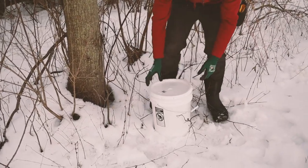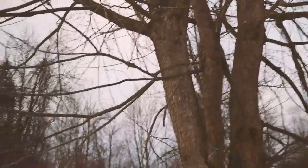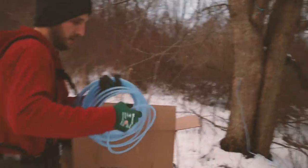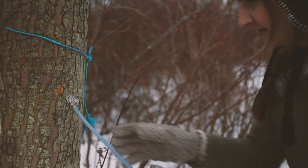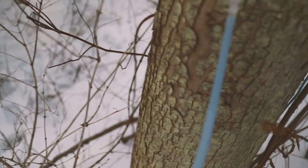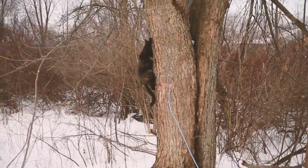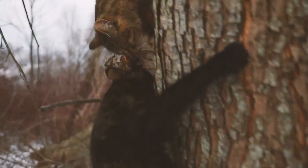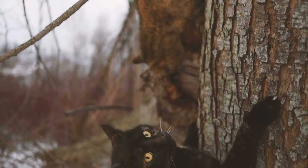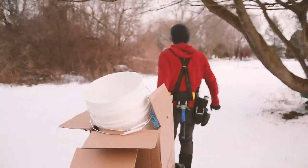Oh my gosh, oh my goodness, what are you doing up there? Hey, what are you doing up there? She's so cute - look, she used to look in the trees! As far as you can get it over the first lip ideally. Yeah, that's probably pretty good. Okay, next tree. Let's get this one - this one is our big producer.